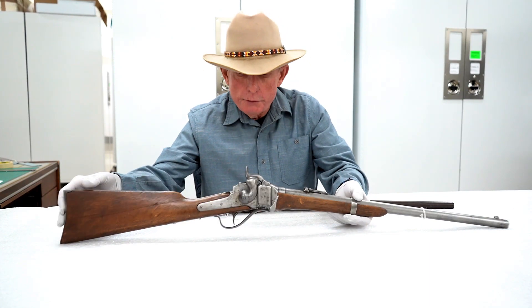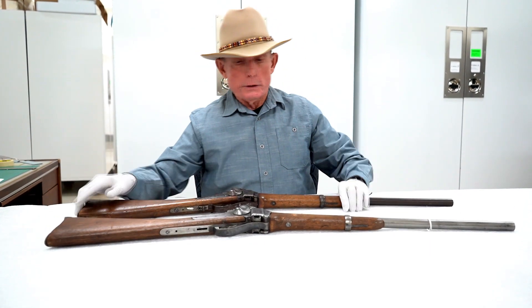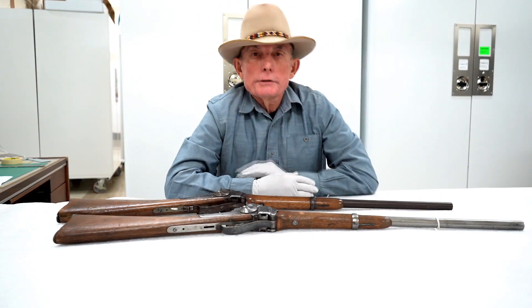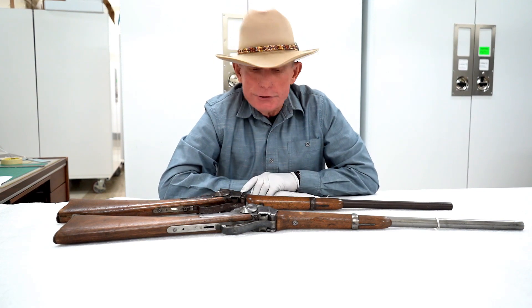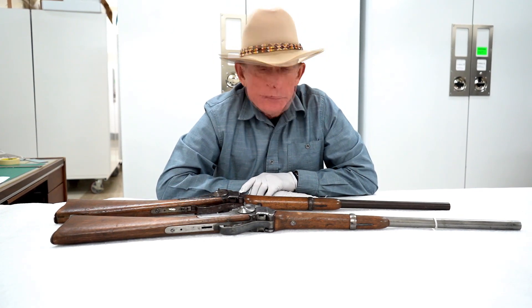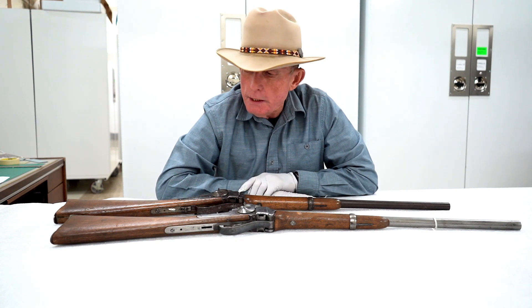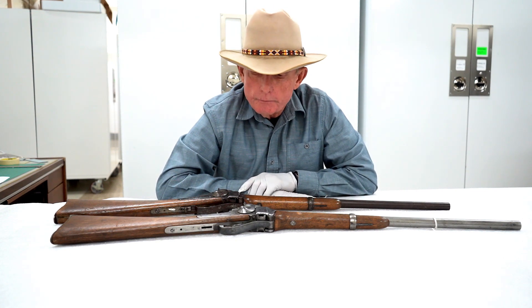Of course, if you have modern firearms — your hunting rifle, your self-defense handgun, your goose hunting shotgun — you need to clean those, take care of them, keep them well maintained to protect their value and make sure they function as intended when you need them.